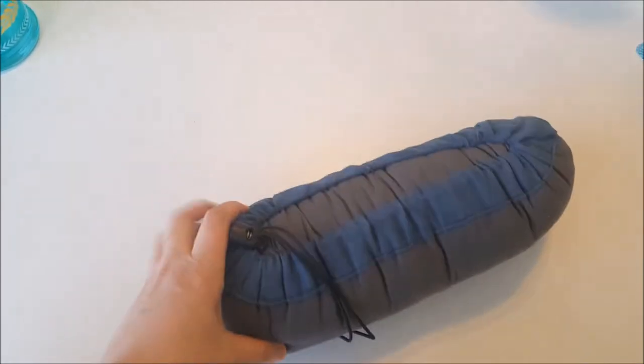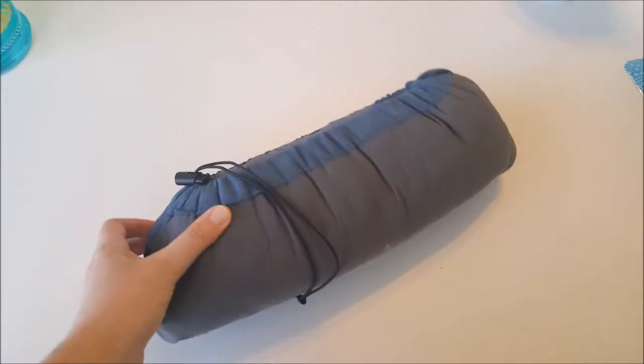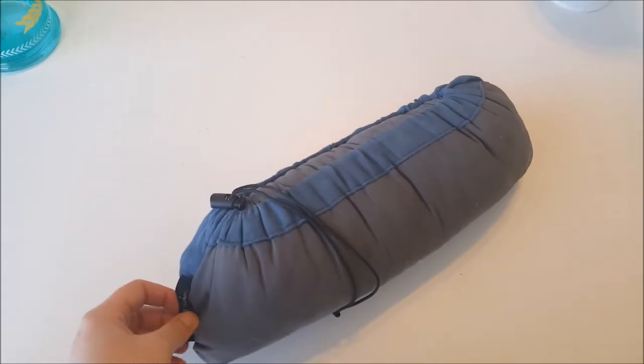I know a lot of inflatables pack down to a lot smaller than this, but this was my first one. Really nice quality pillow.